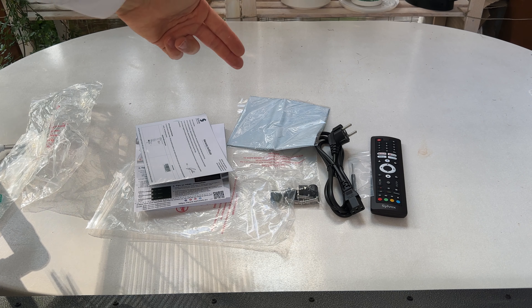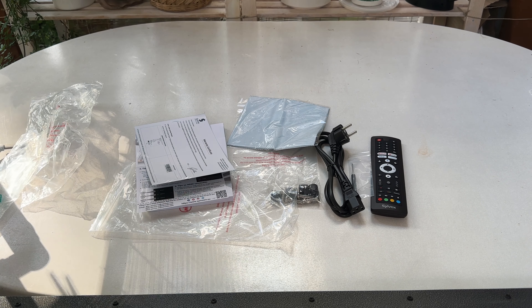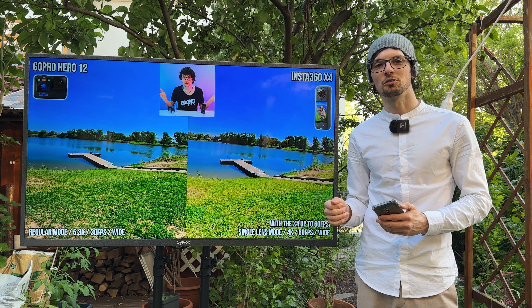To recap the accessories: we have the paperwork, the cloth, hardware for mounting it, the remote with the screwdriver, as well as the power cable. Done with the unboxing — let's get to my first impressions and then of course a close overview.